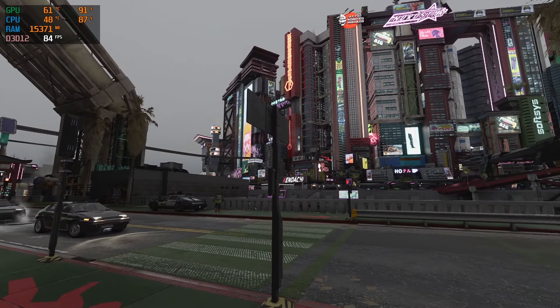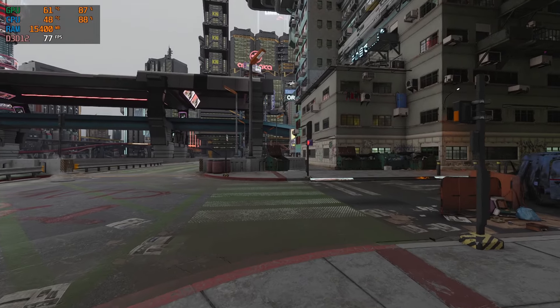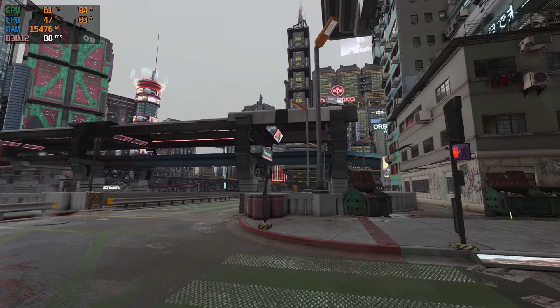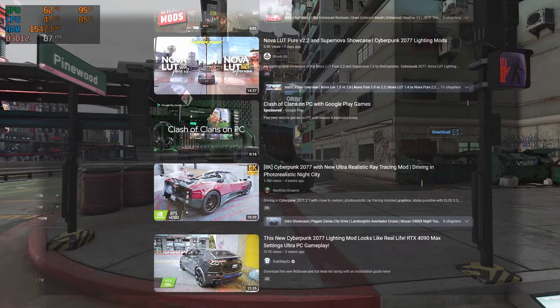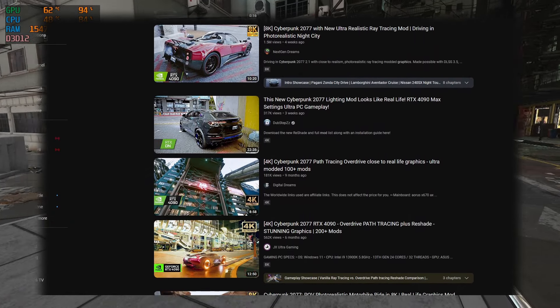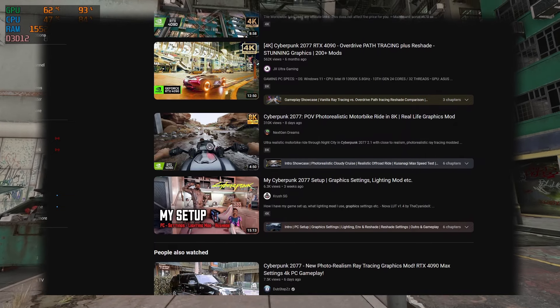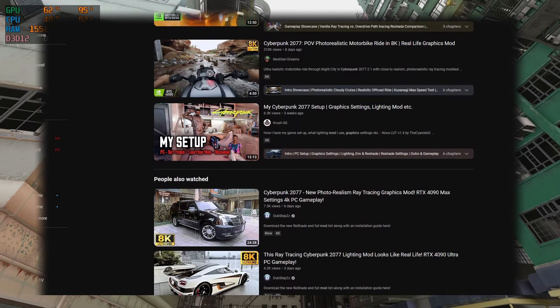What is up everybody, it is Starboy, and today I have a pretty amazing video for y'all. So recently, if you're like me, you've probably noticed that there's been a ton of videos popping up that have all been showcasing Cyberpunk in its absolute photorealistic glory, but the only downside to those videos are